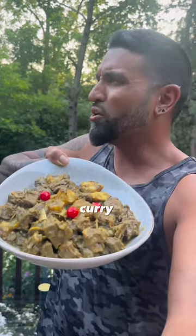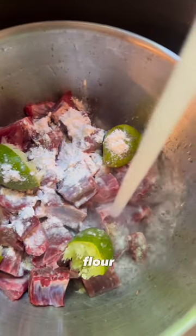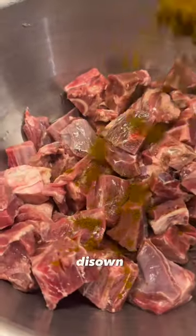Let's make goat curry, or curry goat. Gotta wash the meat with flour, vinegar, and lime, otherwise my own people will disown me.